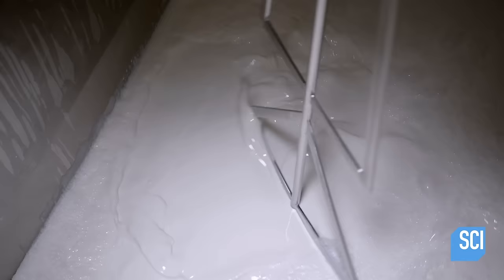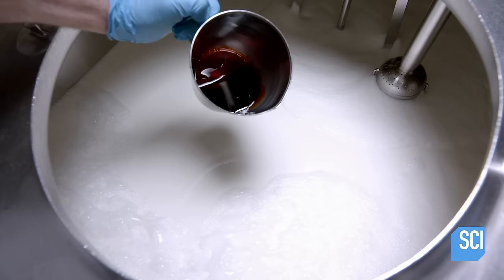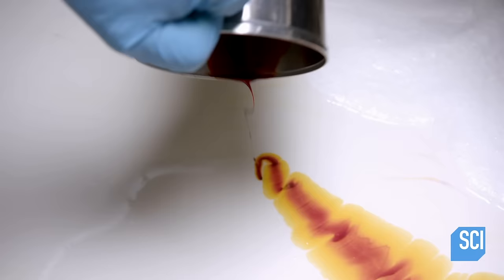At the Sundae Factory, production starts with something called the white base mix — a pasteurized blend of fresh cream, milk, and a variety of sweeteners. A worker adds a blend of yellow coloring to the white base mix, taking it from bright white to an off-white.